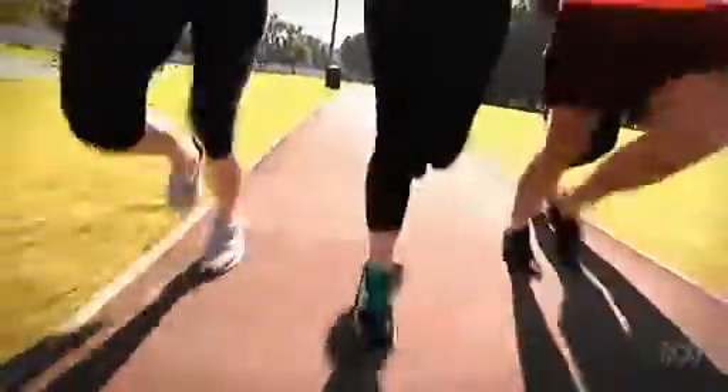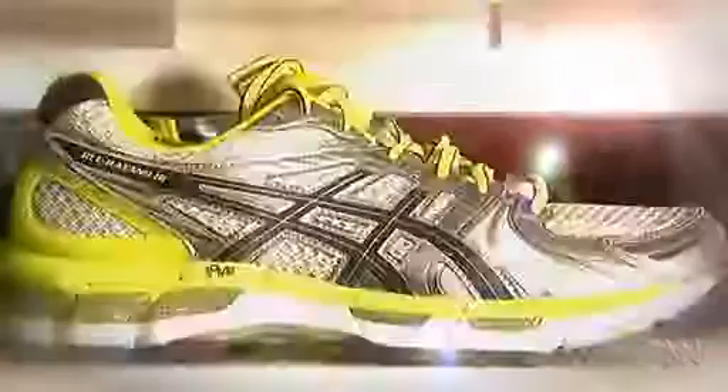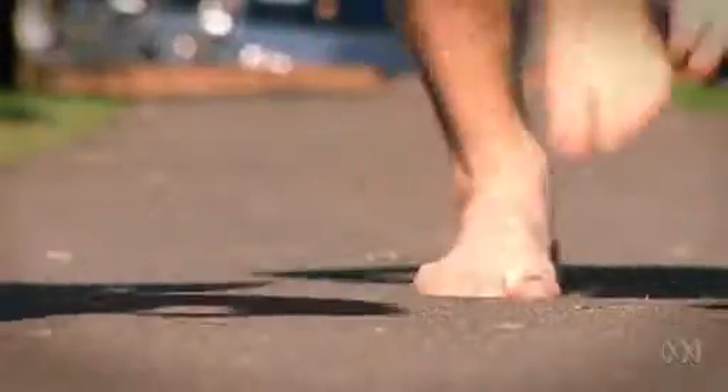The recent evidence in the last 10 years or so is showing that shoes are not doing what we thought they were doing. There is no evidence that shoes prevent injuries, there's no evidence that shoes improve performance, but the other argument is that barefoot running has no evidence either.